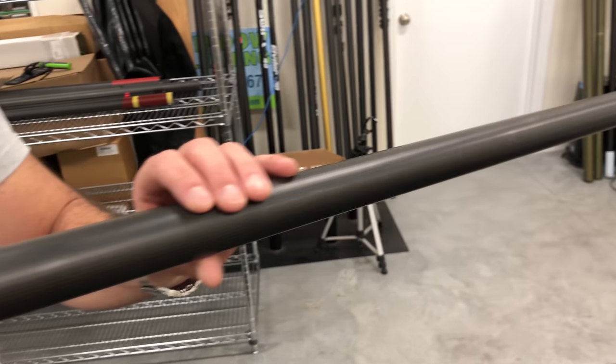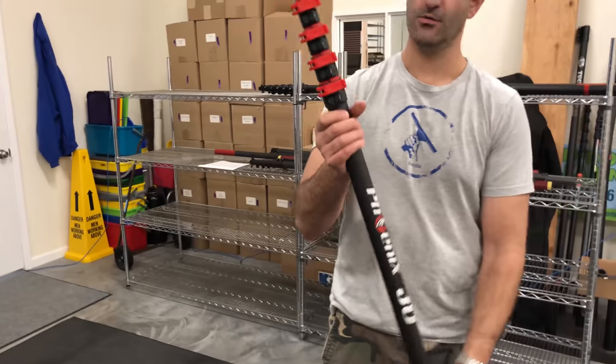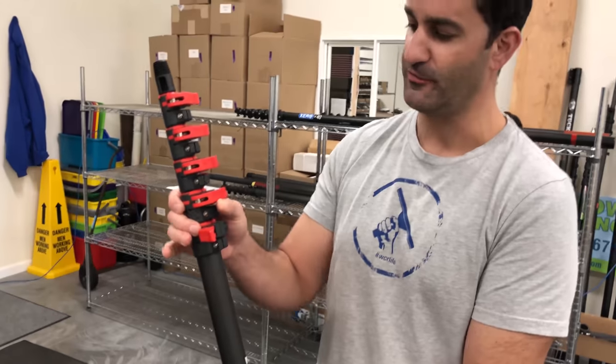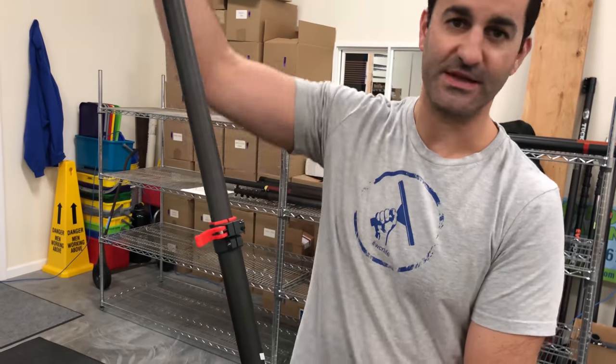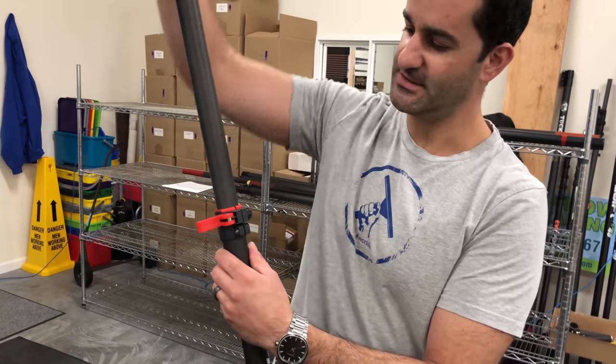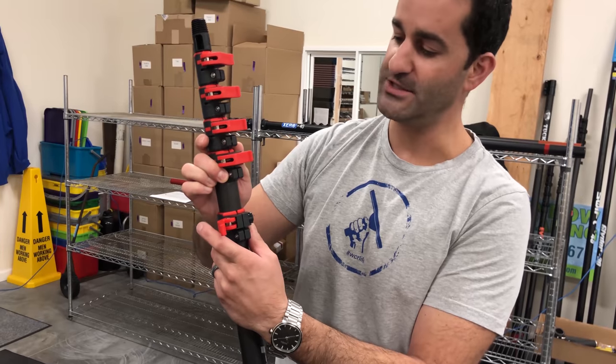A lot of design went into this pole. What we have is sanded 3K high-modulus carbon fiber. It doesn't make that sound when you extend or collapse the sections — it's seamless. What that means is minimal wear on your water-fed pole as you're using it.